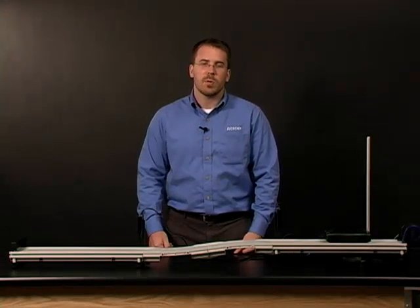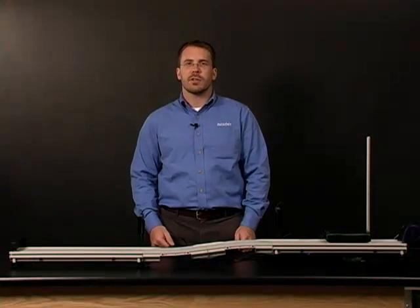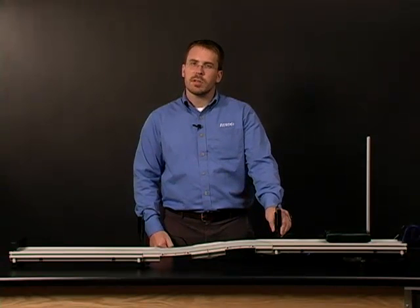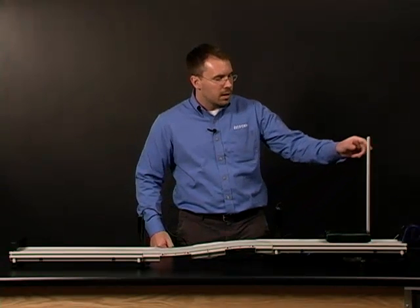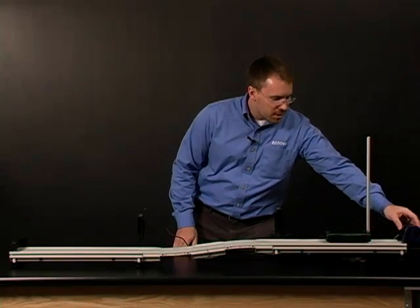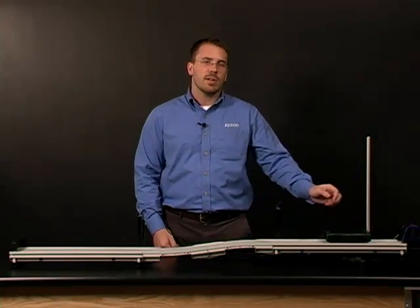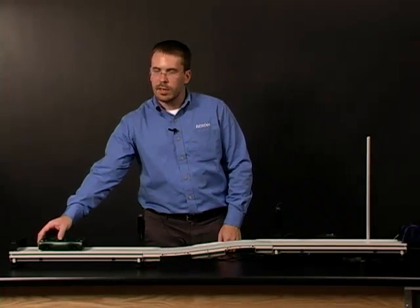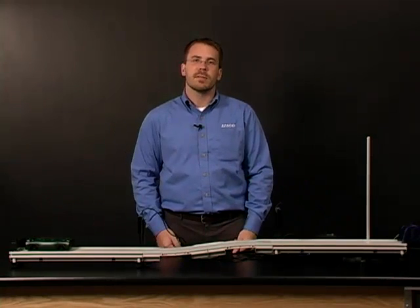For example, this is just one of many applications of using the pass track in your classroom. As you can see here, the photo gate head accessories attach just like they would to your introductory dynamic system. Your rod stands use the same jointer to attach to the track. Your motion sensor still clips onto the end, and even your pass car still moves smoothly across the track, just like it does in all your other simple motion experiments.